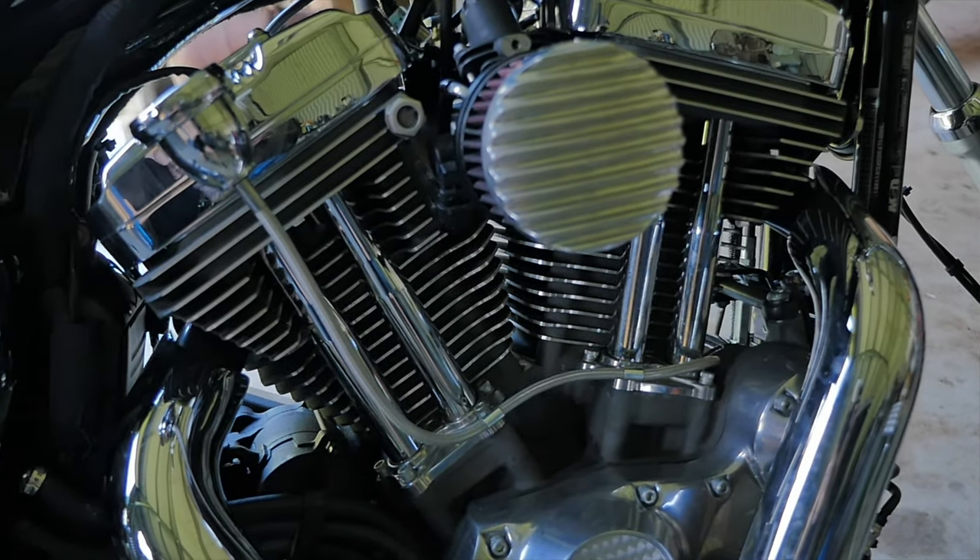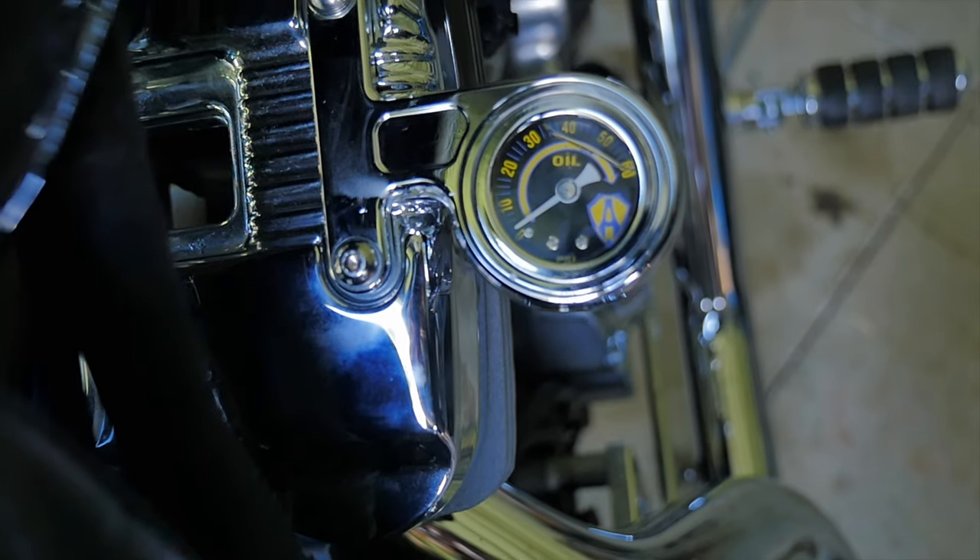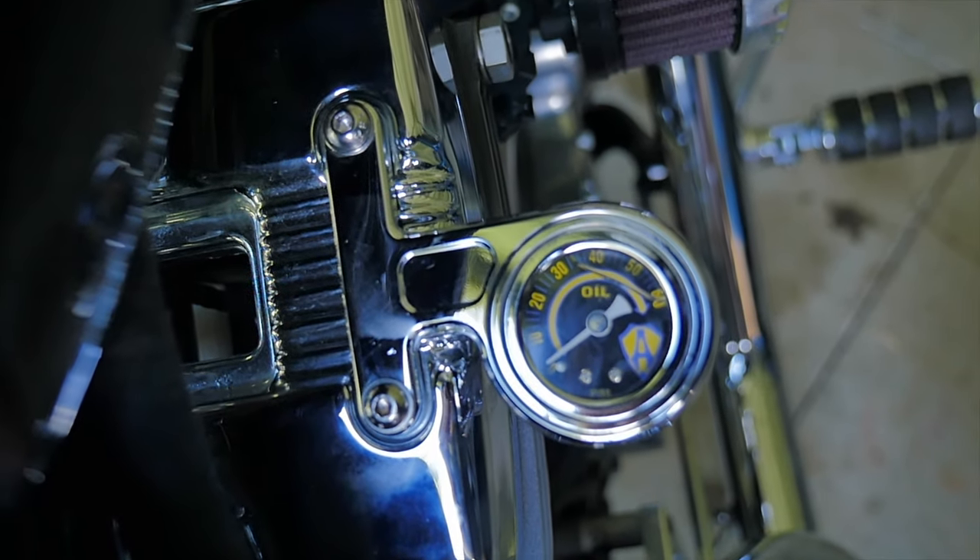After waiting 24 hours for that thread paste to seal, I'm finally able to start my bike up. So let's test out this oil pressure gauge.